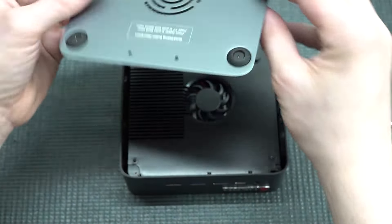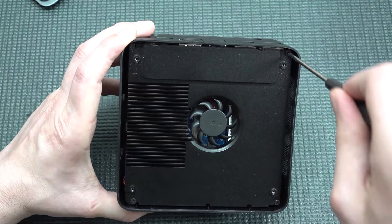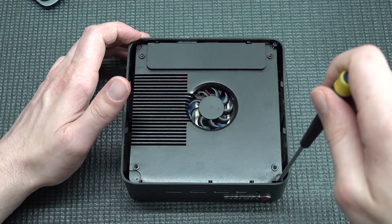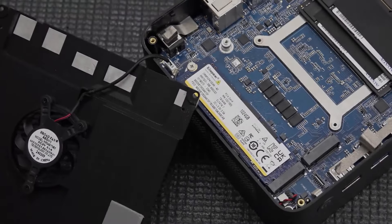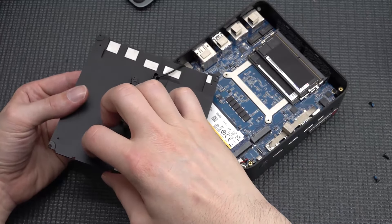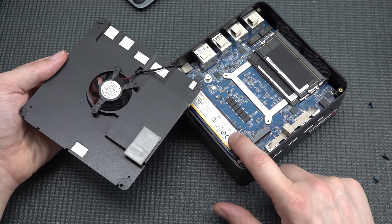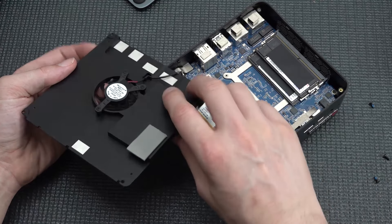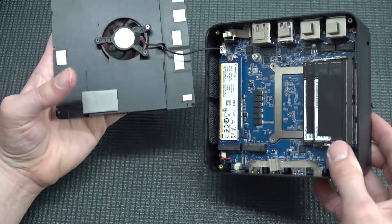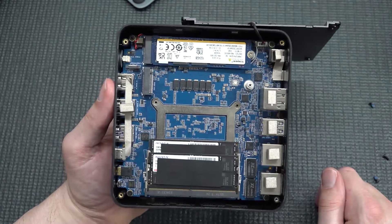Here we're finding the special small fan for giving this thing some cooling. We need to remove another four screws in the corners to get underneath. This is quite a nice construction — a metal plate with thermal paste implemented on the NVMe area. There's one massive cooling block built into this piece of metal. You need to be careful because the fan is connected on the main board. Let's see what configuration we have inside.